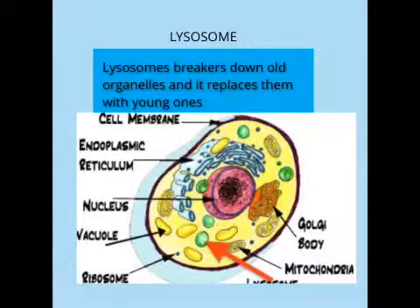Lysosomes. Lysosomes break down old organelles and replace them with young ones.